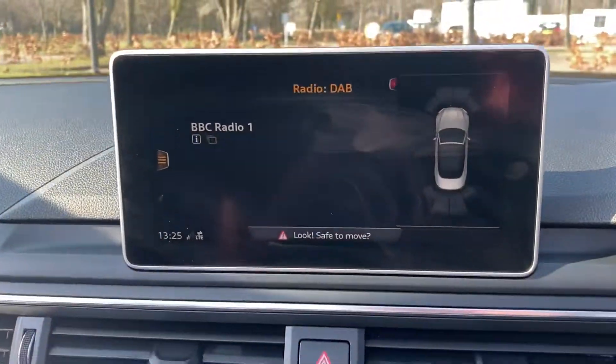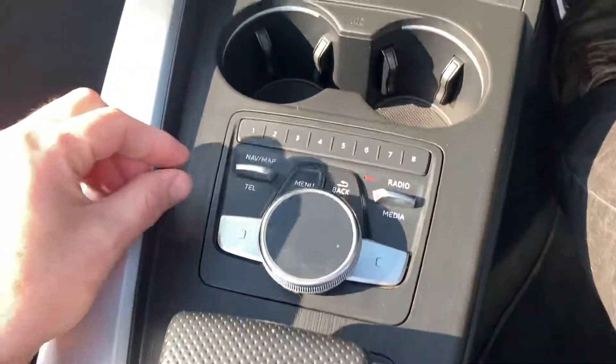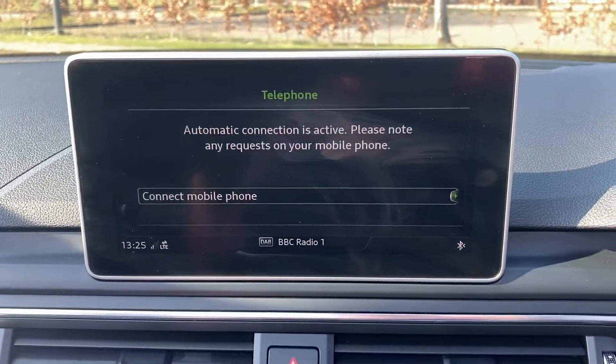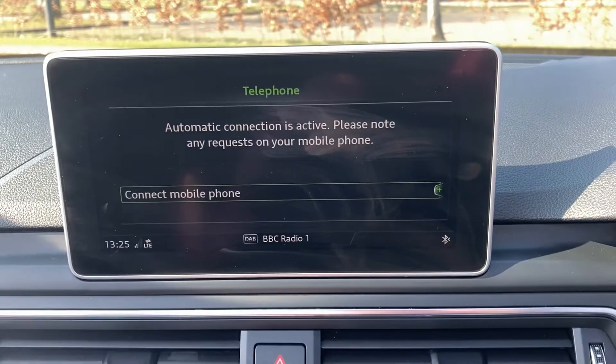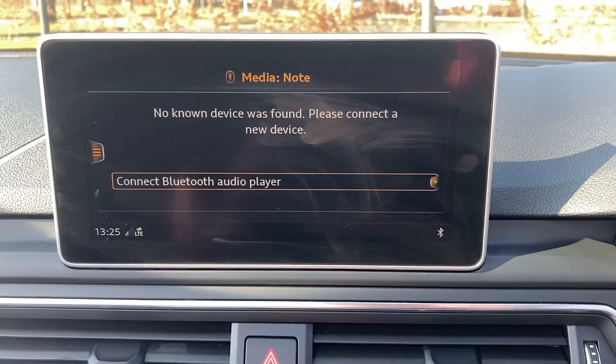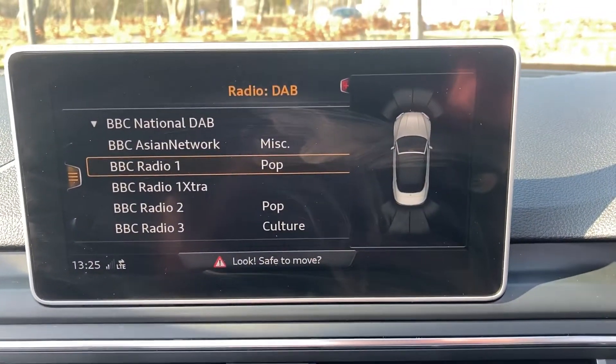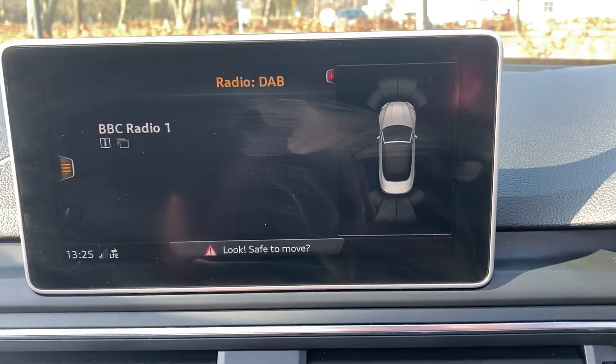You've also got the screen over here with all these buttons — DAB radio, satellite navigation, Bluetooth telephone connection, and a media connection when your phone's paired in. Put the car in reverse and you'll see your parking sensor display on the side.